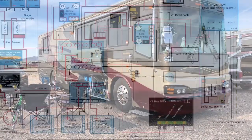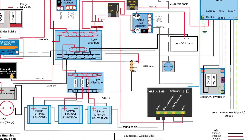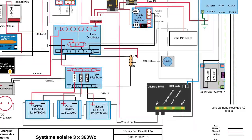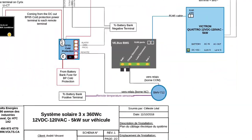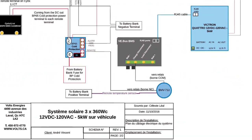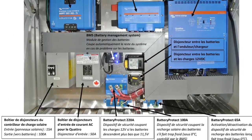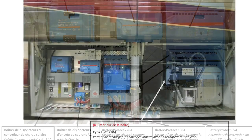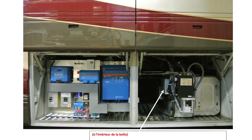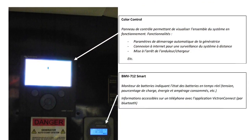Thanks for watching. What you're now seeing are the design specifications and wiring diagrams for the system that Andre has installed. If you're considering installing a similar system in your coach and would like a PDF of what you're seeing, just send me a PM on the Wonder Lodge Owners Group Forum site and I will forward them to you with his consent, of course.